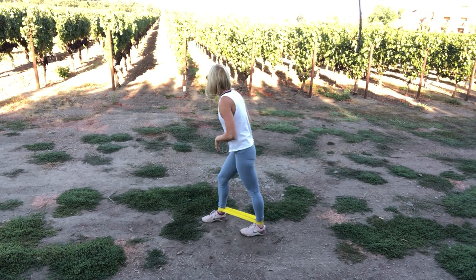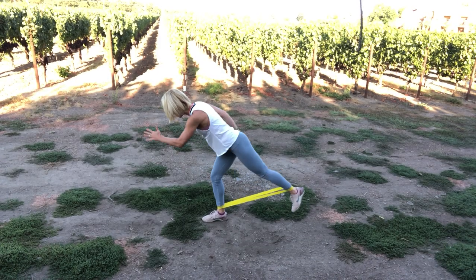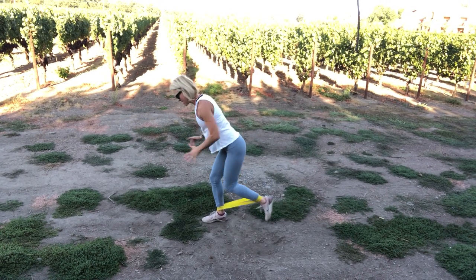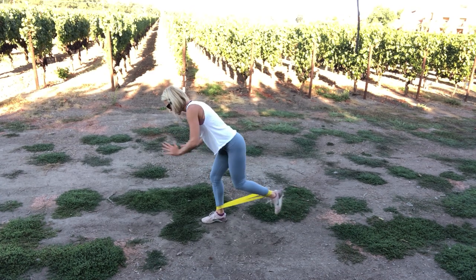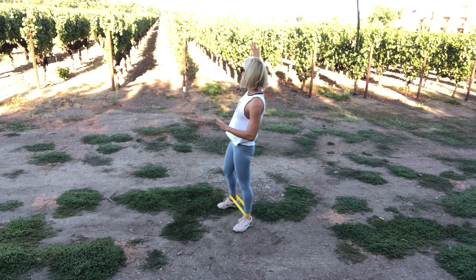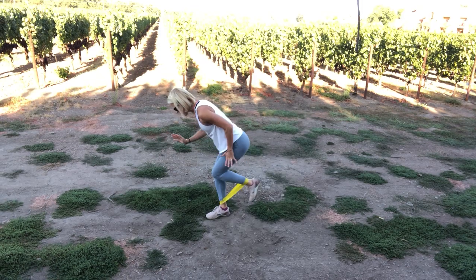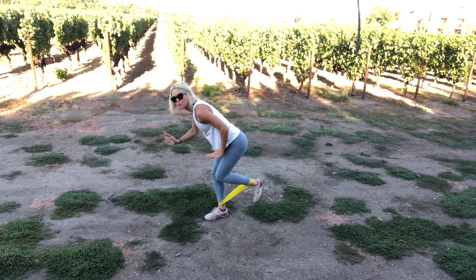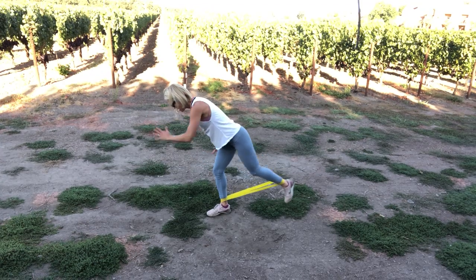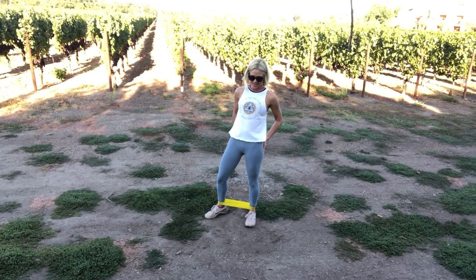Ready. Keep tension on it the whole time. You know, it's kind of become a hobby of mine — when I'm somewhere different, to go out and find a cool place to work out. This is very cool. I hope you're feeling the grapevine vineyard behind me, how beautiful it is and the wind rustling. Ten, nine, seven, five, four, three.